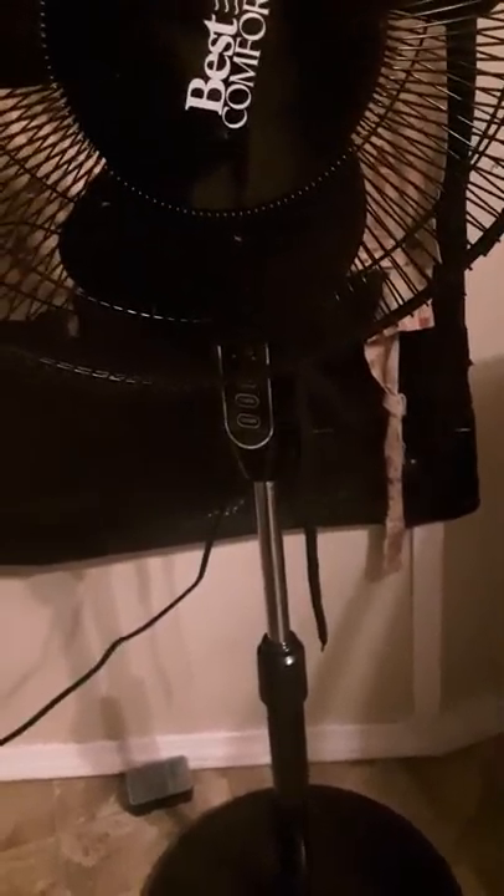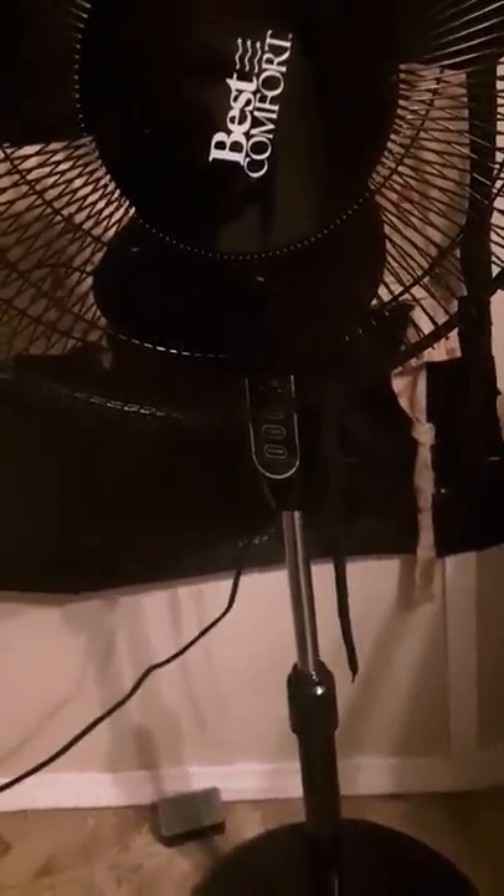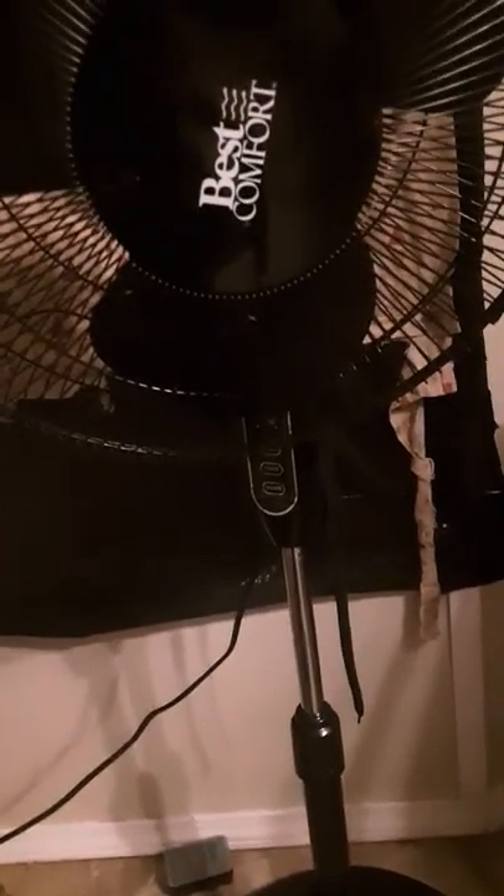Alright guys, I don't know what happened on YouTube — tried recording, messed up the first time. Anyway, I'll do the video over again. We're gonna do a review on this 16-inch Best Comfort zone-type fan. Sorry for the late posting — I'm trying to put out daily content and it's just been life stuff happening. I'll try to work on it a little bit harder.